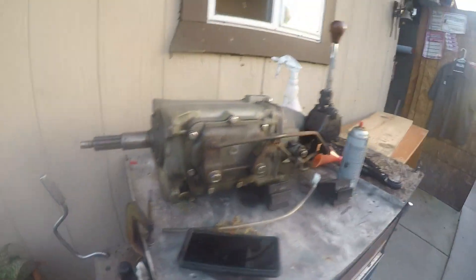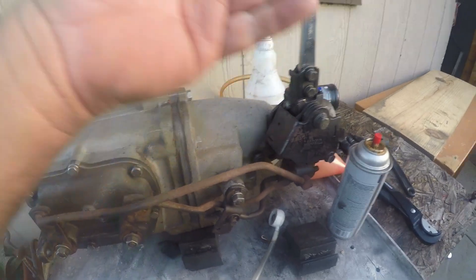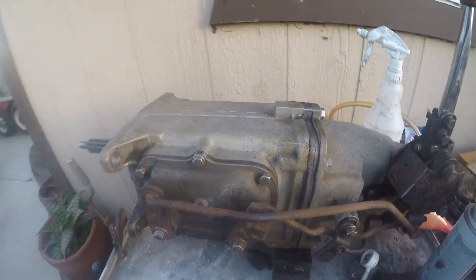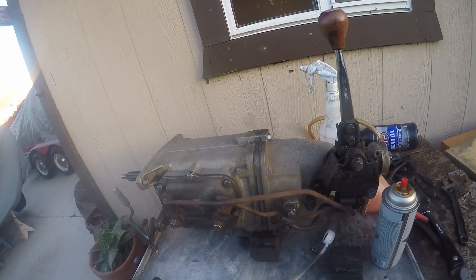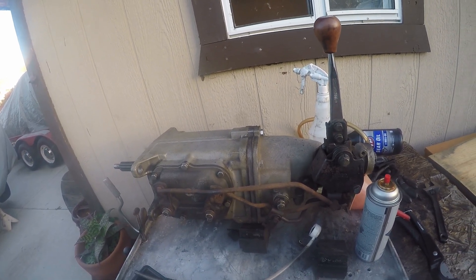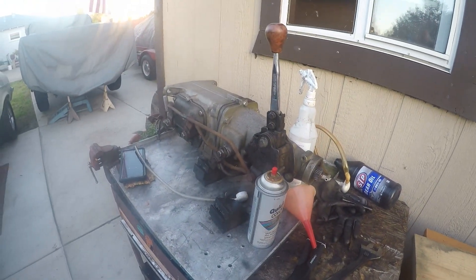Eventually I'm going to get this one rebuilt and put it back on — it's really not a lot of work, just these four bolts, take the shifter off, and the transmission goes in. I am going to get it repaired, but as soon as all this coronavirus stuff ends, the shop will reopen and they can go ahead and work on it. That's the Saginaw four-speed — it is a good transmission. A lot of people really don't like them, I don't know why.